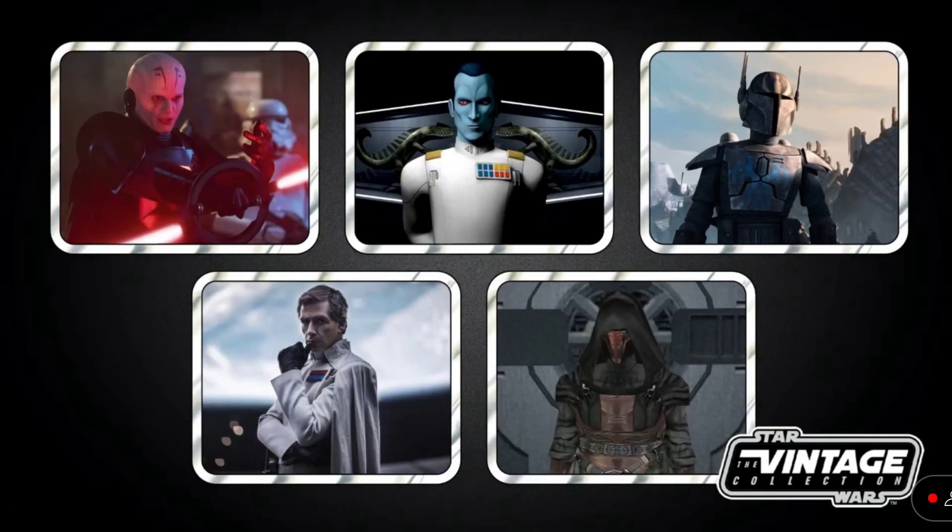Now for the pipeline reveals for the Vintage Collection: we have the Grand Inquisitor from Obi-Wan Kenobi, Director Krennic from Rogue One — finally — and Grand Admiral Thrawn. It's the first time these figures have ever gotten a premium 3.75-inch release. And Pre Vizsla and Darth Revan. Really looking forward to Thrawn — that is going to be awesome. Hopefully they will be out maybe later this year when the Ahsoka show comes out.